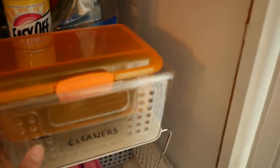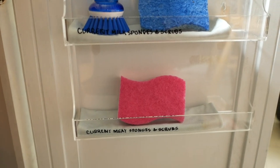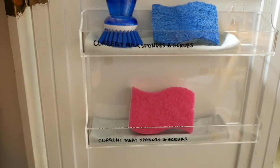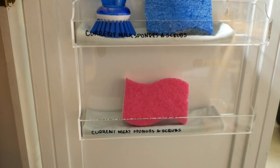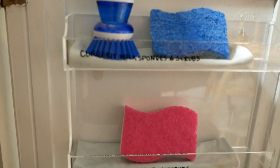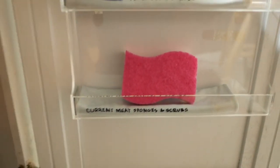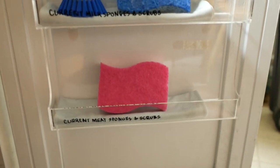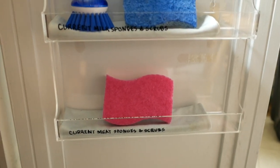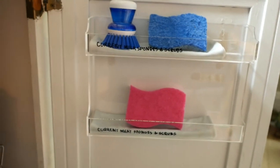You can pull it out if needed from the far back. On the right side of the door I bought an organizer — also a purchase from the Container Store — and I used a command strip to mount it. The top drawer is for my current dairy sponges and the bottom one is for my meat sponges. This way they have a place to dry and don't clutter the countertops.